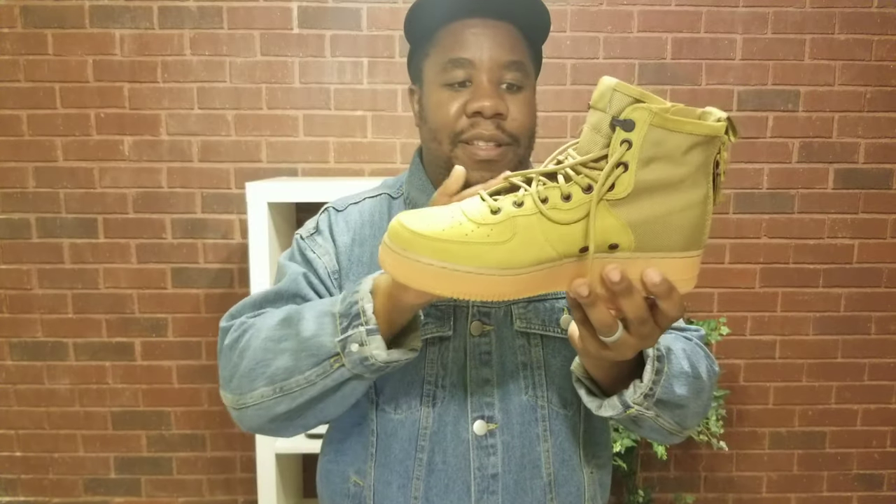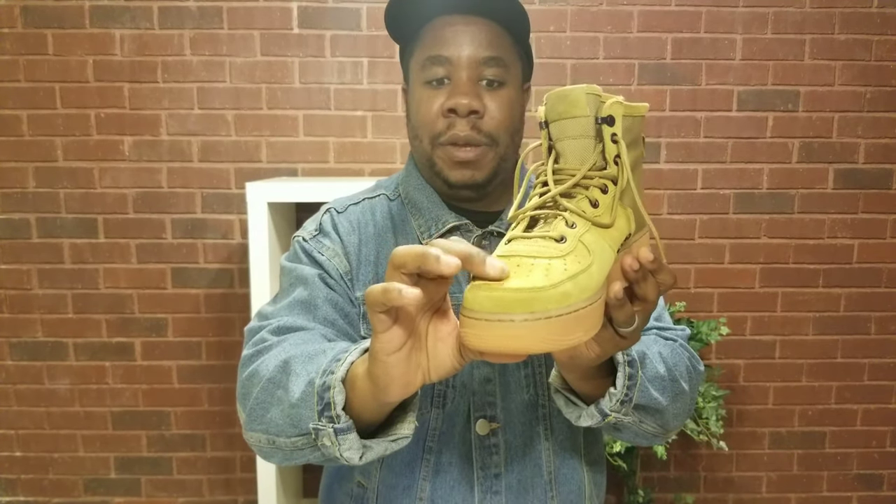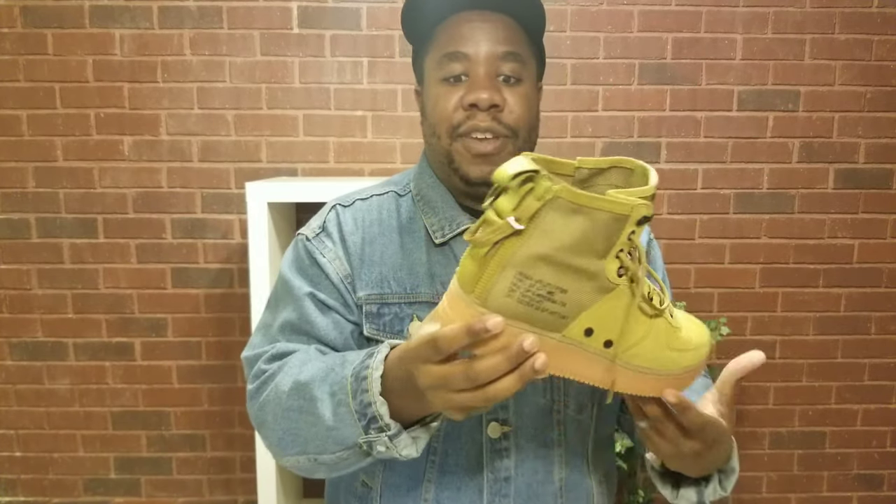The leather quality on these — thank you Nike for doing a good job. Leather quality is very, very good. Soft and supple, yeah, feels good to the touch. Let's also get into the materials — the materials used on this were very, very good.